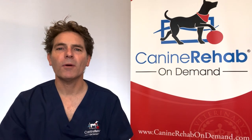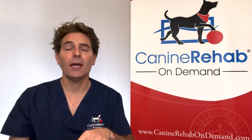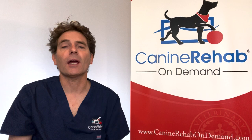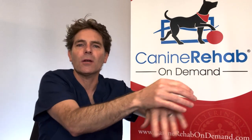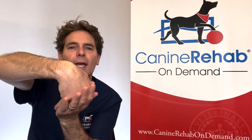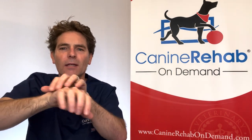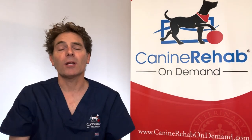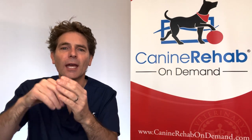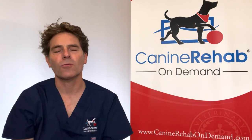Stage three is where we really get noticeable changes. Now they're stumbling when they're walking; they've got that really drunk sailor look. They're crossing their hind limbs when turning corners and staggering around. They're now dragging through as they step, wearing out the tops of their knuckles. When you look at the paw, all their nails will be worn down, but they're no longer placing and stepping through — they're placing and dragging through.